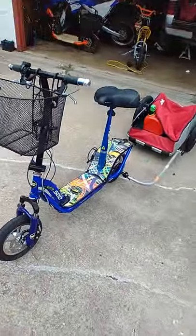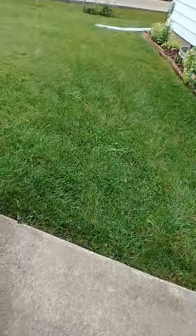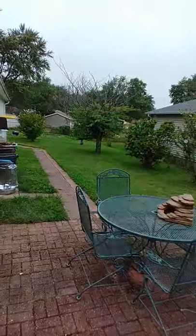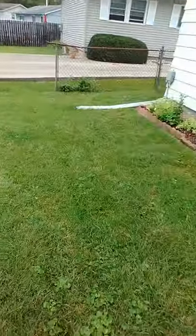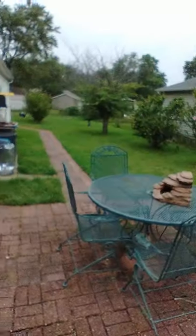My lawn needs to be mowed — this grass is getting kind of long, kind of rainy looking. I got some grass to cut, you got to get it done. It really looks like it's gonna rain, but it's still a good time to cut some grass.